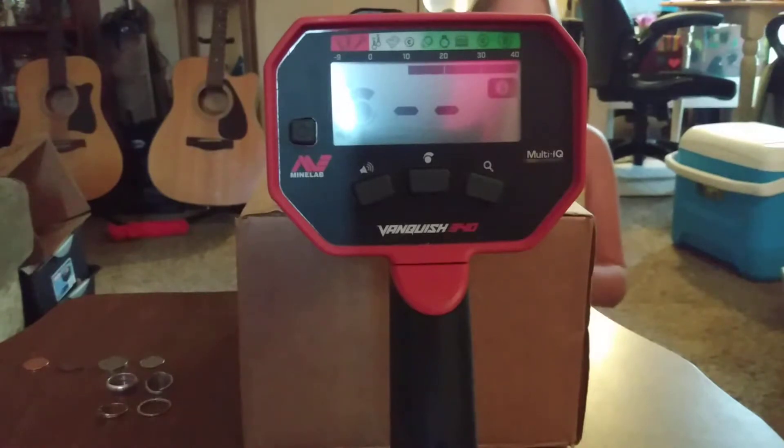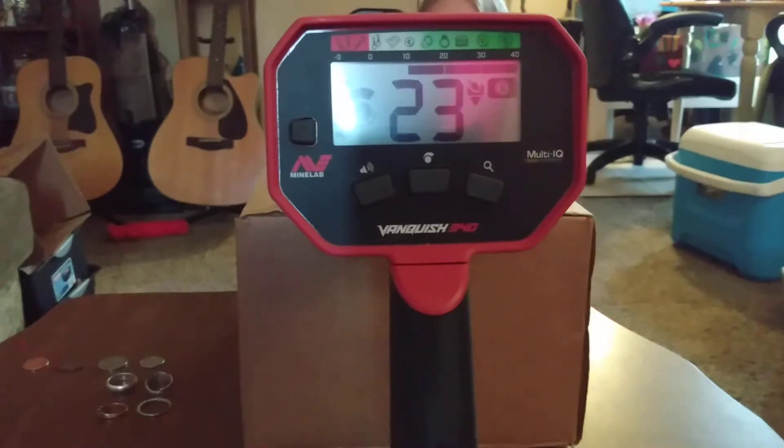I'm going to start off the VDI test with a quarter. Alright, that's giving you a 30, 29, 30.